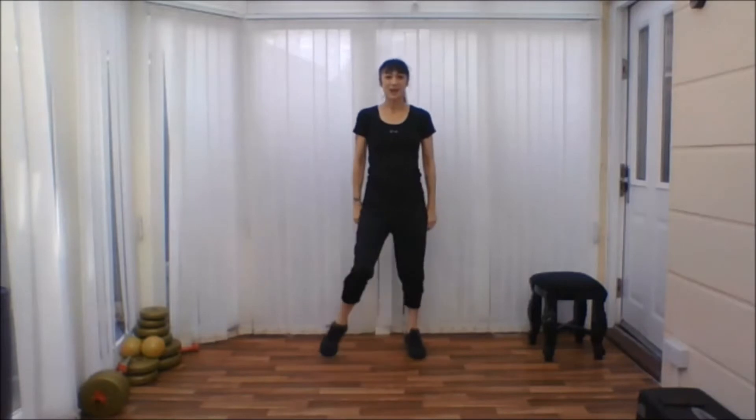Okay, next move — step, tap your foot across the body, open out the arms. As you tap across, whichever leg is tapping, the same arm is going to come across as well.